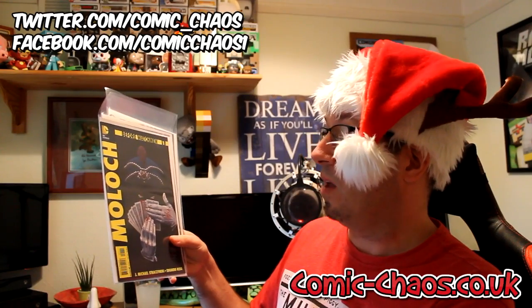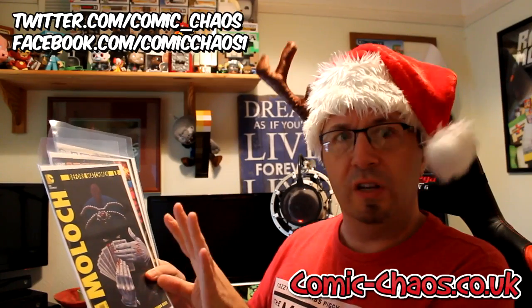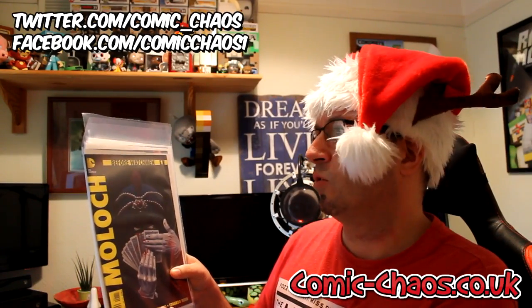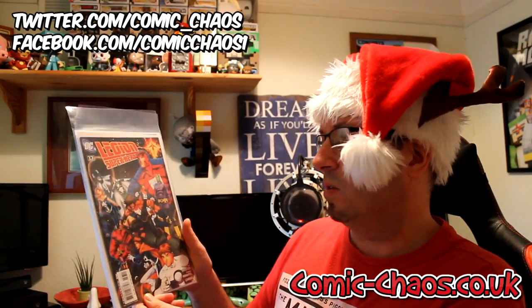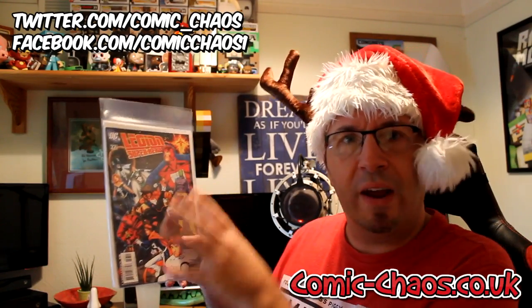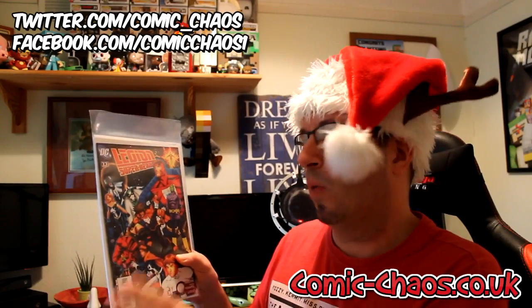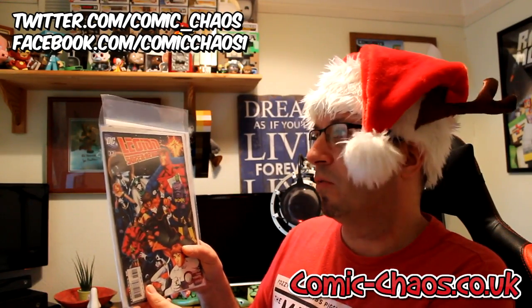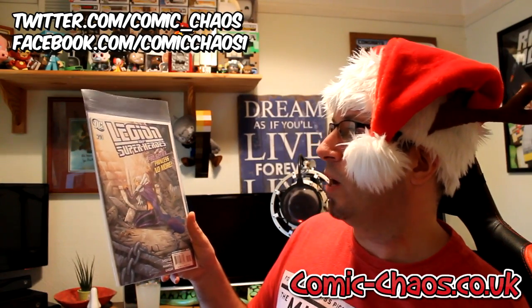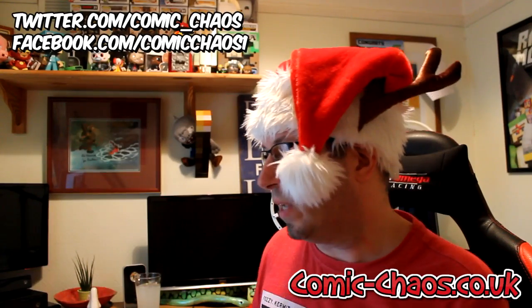Another DC — this is Moloch, the Moloch one. This is like a magician-y, weird kind of character. There was one before Watchmen started, I think, which is really cool. Then another Legion of Superheroes — this has got all the guys in, a massive range of superheroes, a bit like the Fantastic Four and Marvel ones but slightly different ones you may never have heard of. And yet another Legion of Superheroes — Projectra: The Princess No More. It's a cool selection of comics.